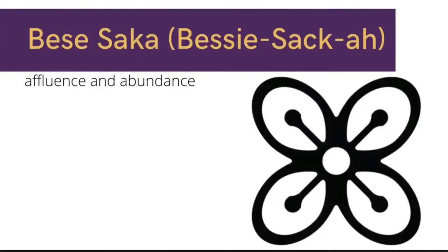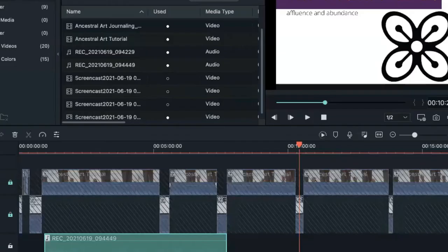It's a symbol of affluence, of abundance. It's an actual depiction of a bunch of kola nuts. And kola nuts were super significant, and they still are, to the Ghanaian economy. And so this symbol represented affluence, power, abundance, plenty. And then when you think of the kola nuts together, or a bunch of kola nuts, it represents togetherness and unity.